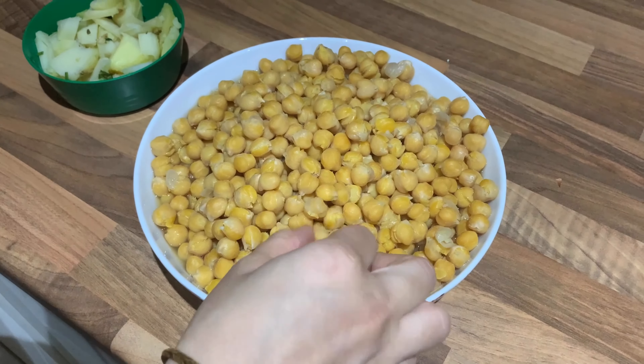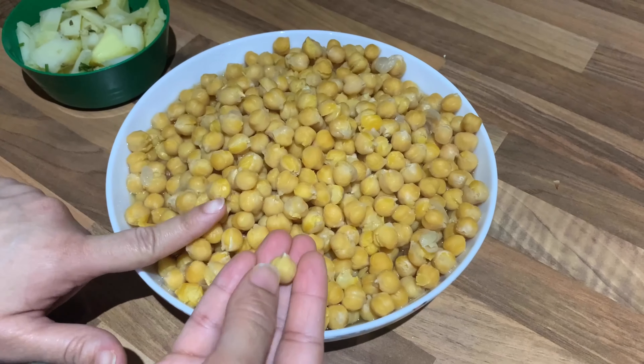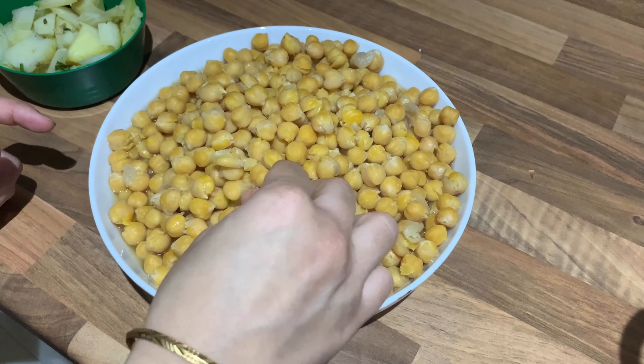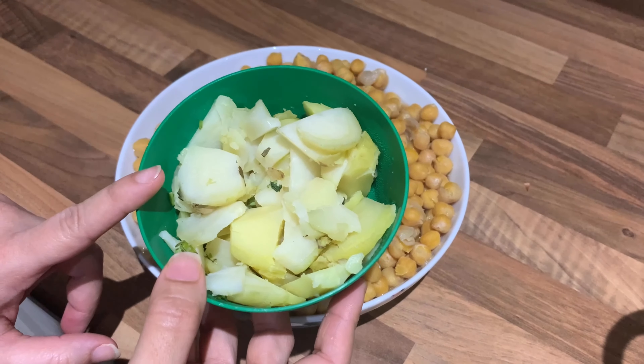I am going to cook this curry. I am going to cook for 7-8 whistles. I am going to use 2 medium-sized or small-sized boiled potatoes.